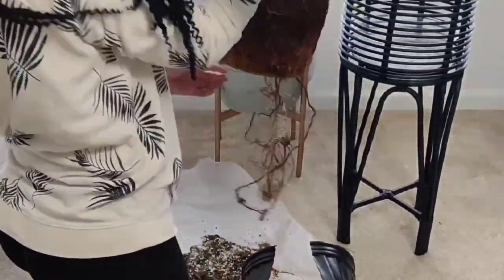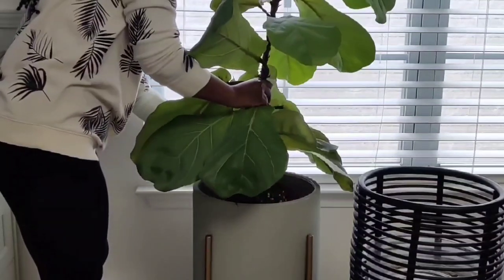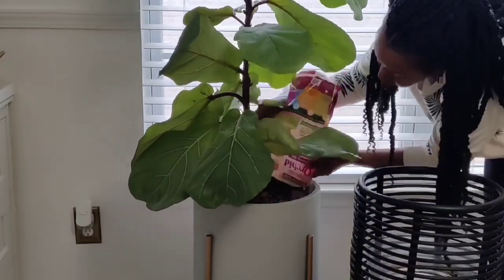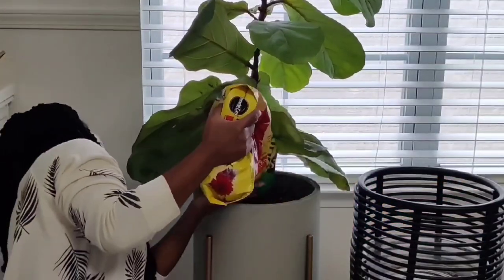She was so root bound, but I didn't bother teasing her roots because I didn't want to lose any leaves — not taking any chances. I think she'll be so much happier in this pot. I had some leftover orchid bark, so I tossed that in with some charcoal and topped it off with some potting soil.